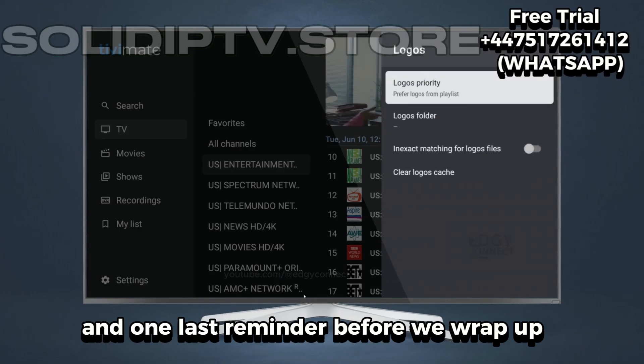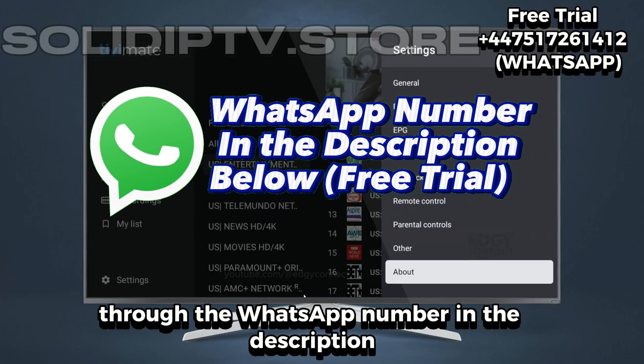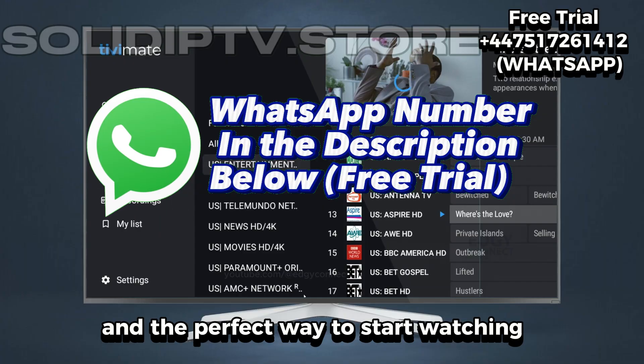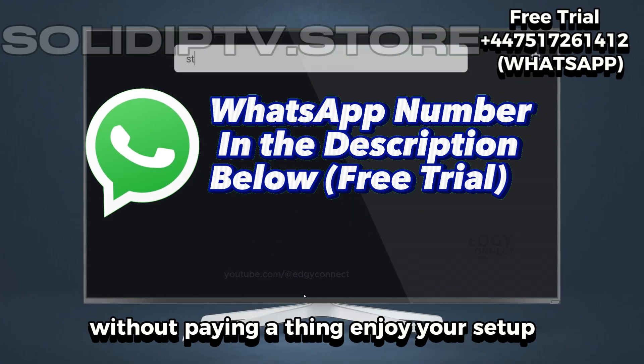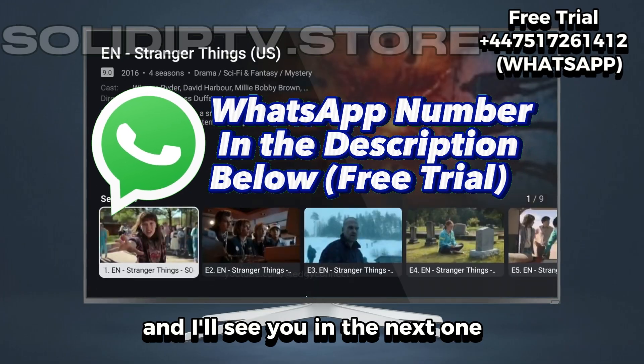And one last reminder before we wrap up — don't miss out on the free trial through the WhatsApp number in the description. It's instant, easy, and the perfect way to start watching without paying a thing. Enjoy your setup, explore all the features, and I'll see you in the next one.